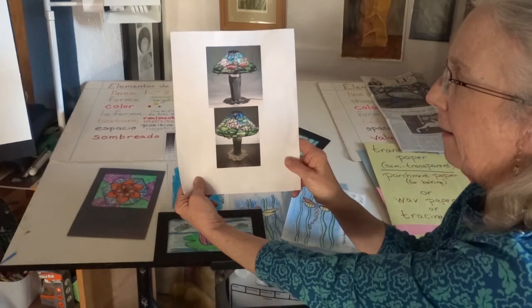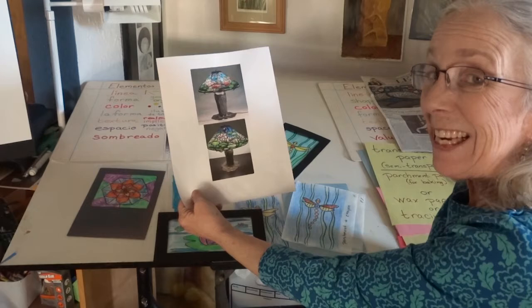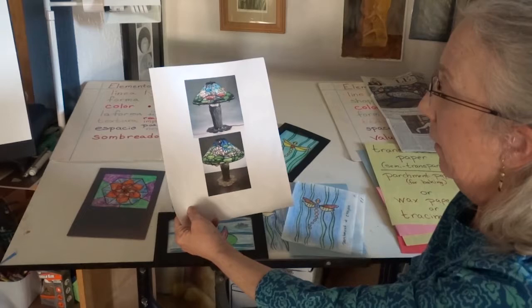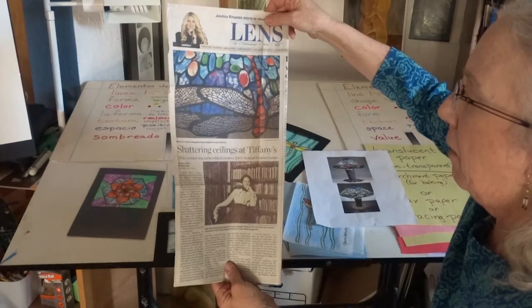These are very old lamps — they were status symbols. They were made between the 1880s through about 1920, and the black lines are metal between pieces of glass. Here's a detail of a piece of Tiffany stained glass, one of the dragonfly lamps designed by the artist Clara Driscoll.